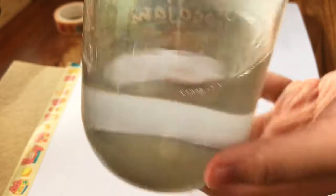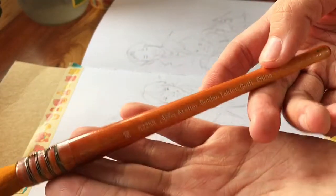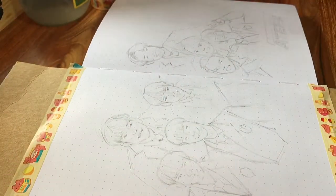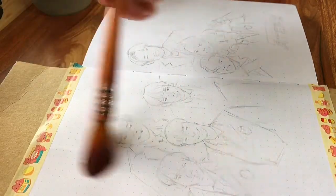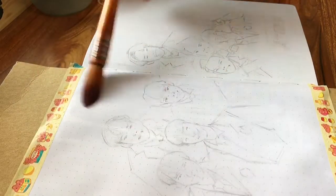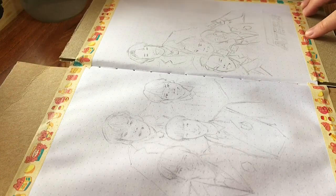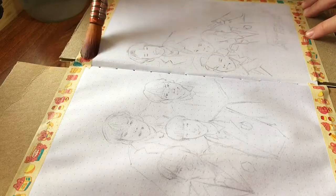I honestly wasn't sure how I wanted to go about this, so I just treated it like any other watercolor commission that I've done so far. First, taping it down to some hardboard left over from previous watercolor pads that I've finished, then taking out some clear water and my squirrel brush to stretch the pages as much as possible.